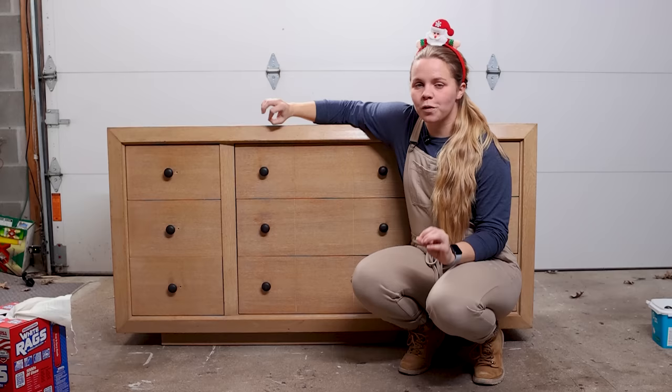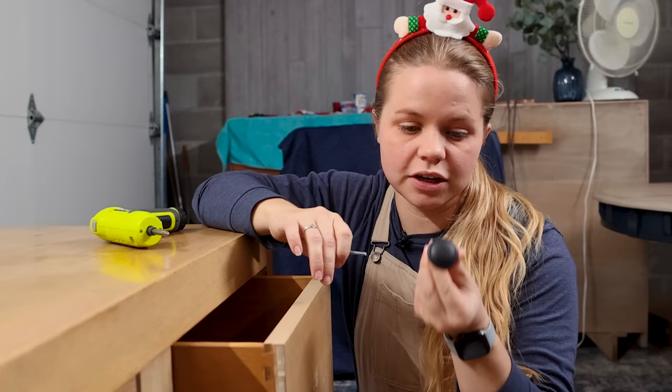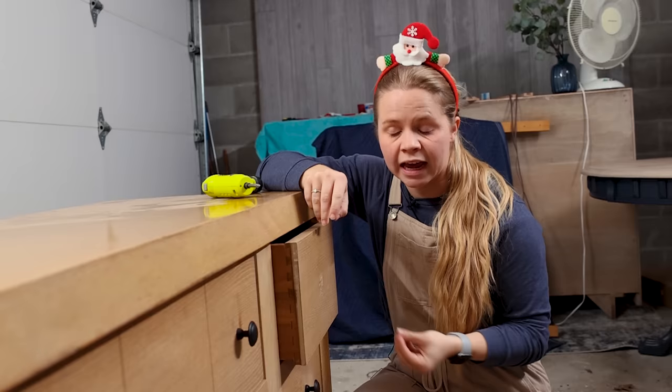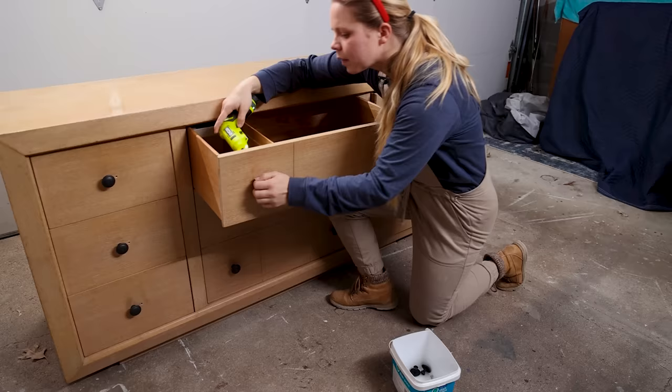I am going to remove the hardware before cleaning. The hardware that is currently on the dresser is not original to the piece — it's just some store-bought hardware that the previous owner put on. As you can see, there are actually two holes. This is more of a mid-century style dresser, so it's going to have more mid-century style hardware. Unfortunately they didn't have the original hardware anymore, but that's okay — I'm going to be filling these holes with Bondo later on in the video.